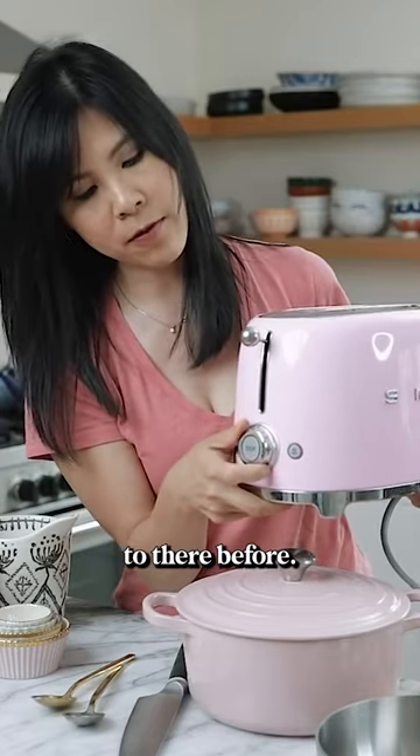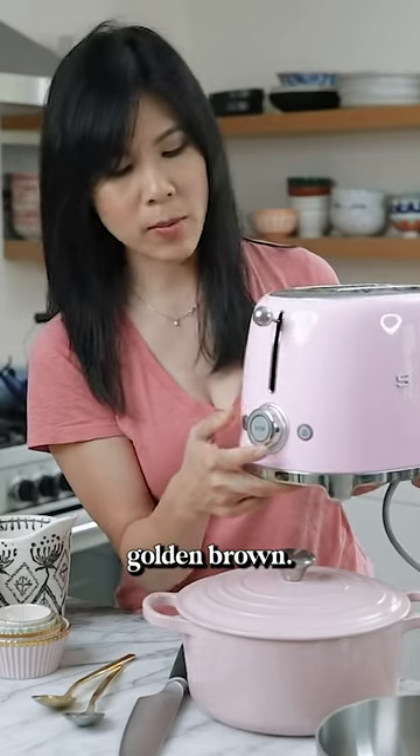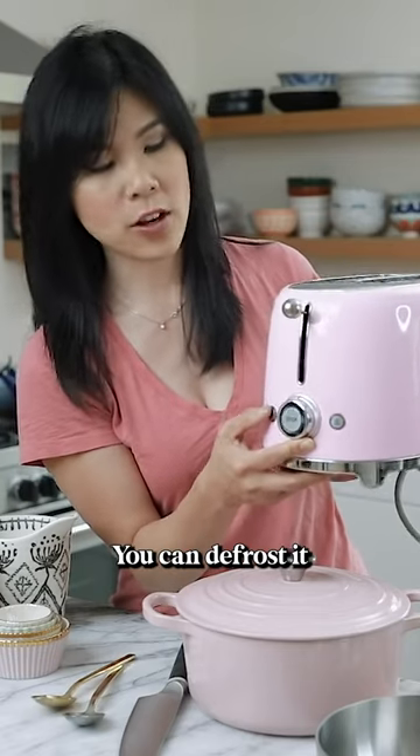I've never used it up to there before. I usually set it at level 2 just to get a nice golden brown. If the toast is frozen — let's say you keep your toast or bagel in the freezer — you can defrost it here.